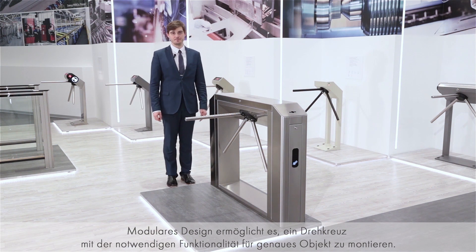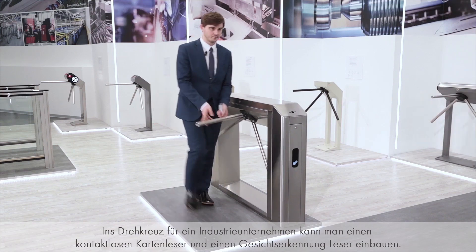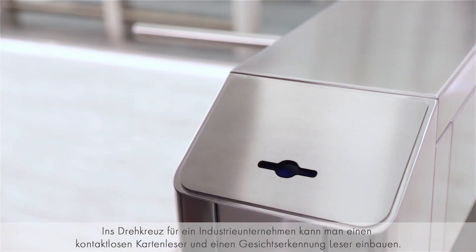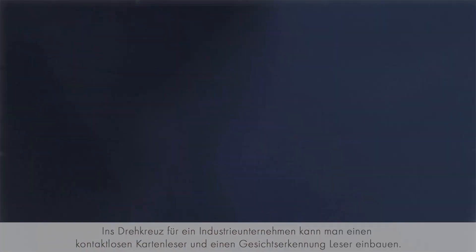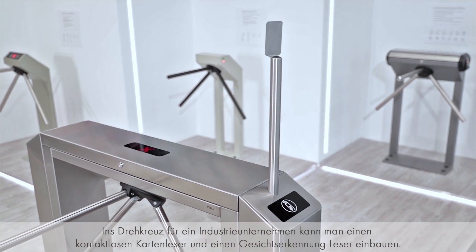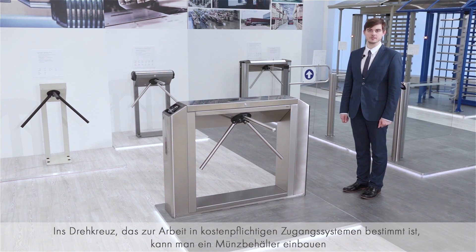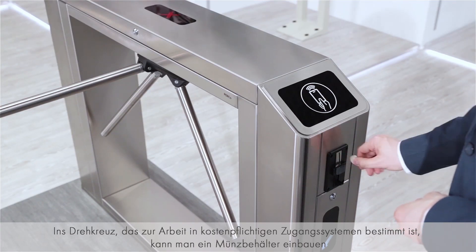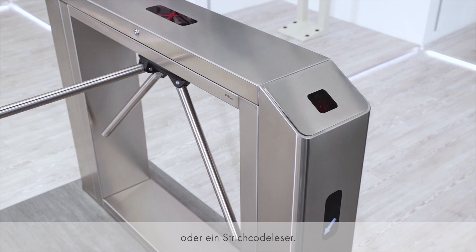The modular design allows getting a turnstile that meets the requirements for particular applications. For example, a turnstile in a business center can be equipped with a card reader on one side and a card capture reader on the other. A turnstile for an industrial facility can be equipped with a card reader and face recognition reader. A turnstile used within systems with paid access should be equipped with a coin acceptor or barcode reader.